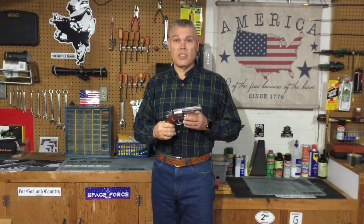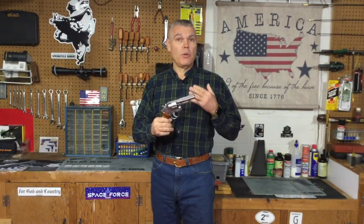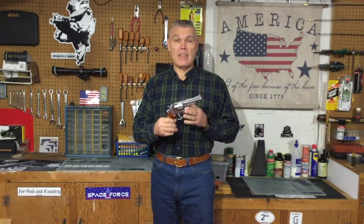Hi folks, H.R. Funk here with a Smith & Wesson Model 66 Combat Magnum. A lot of you know I'm a big fan of the Combat Magnums, both the blue Model 19s and the stainless steel version, the Model 66.